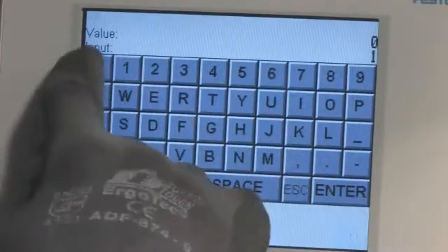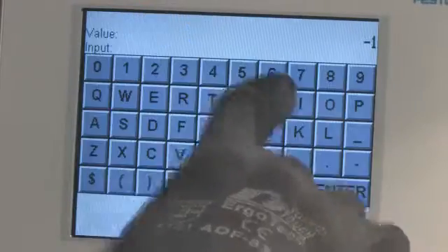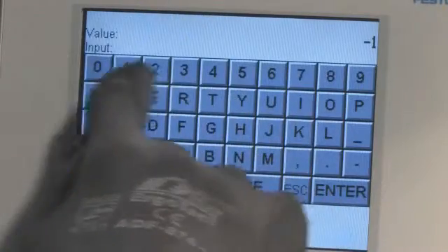Programming a new recipe: input the required parameters such as grinding angle, angle tolerance, longitudinal feed, etc. Then save your new recipe.